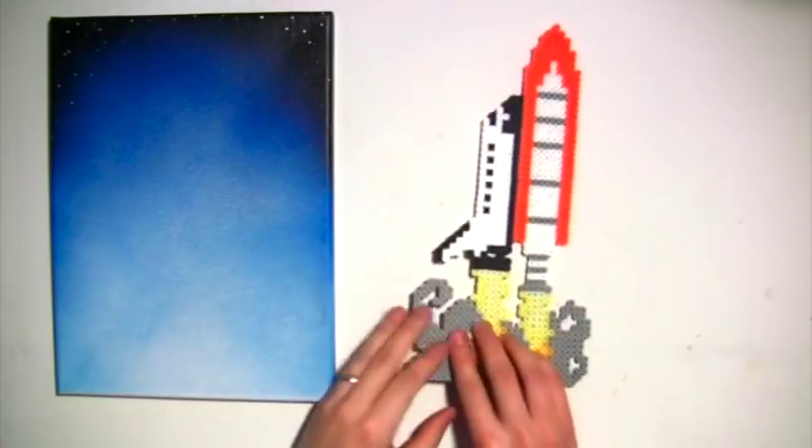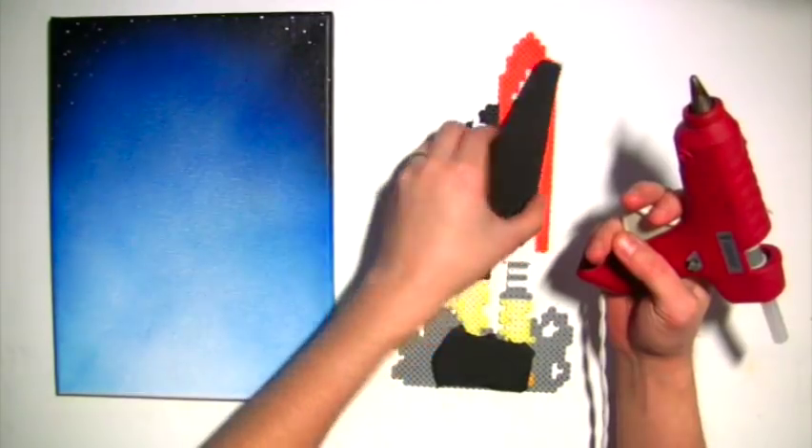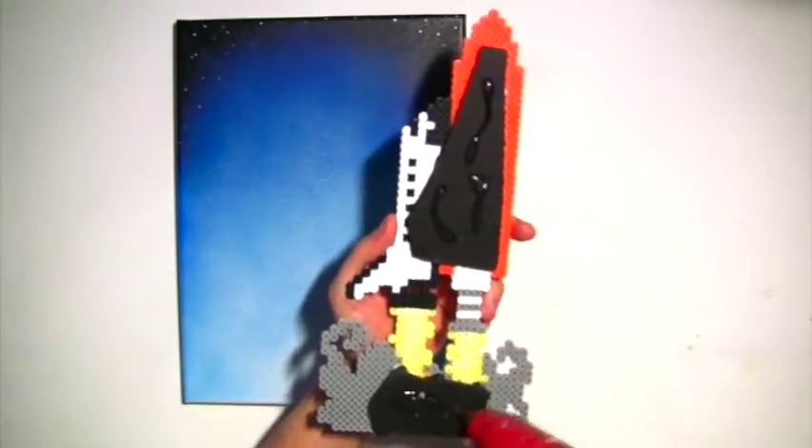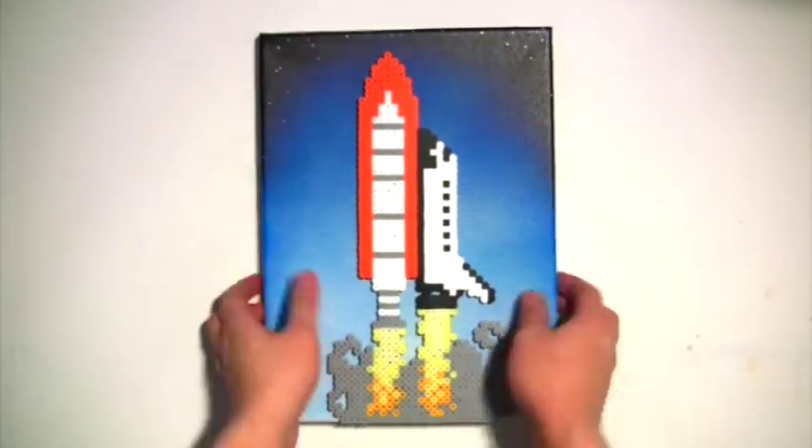Now you can turn your Perler pieces into coasters, jewelry, magnets, or just about anything else you can think of. I'm going to use my hot glue gun to mount this onto a canvas that I painted earlier. I've cut a piece of black bone cord that I'll attach to the back in order to raise it a layer — gives it kind of a 3D effect. This would look great in any child's room, maybe with a personalized message on it.